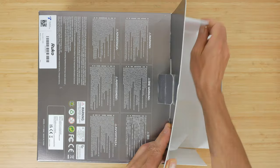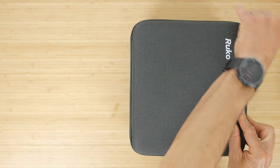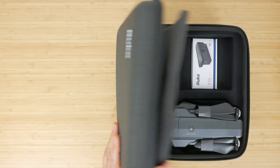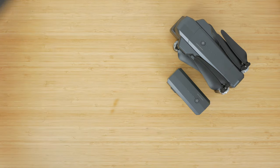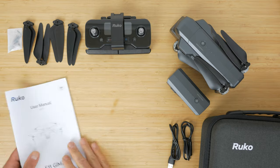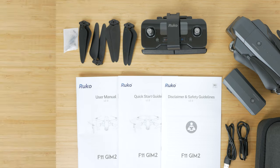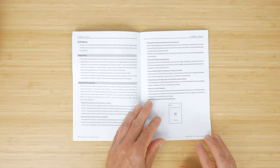The drone comes well packaged in a smart and useful branded hard case with a carry handle. Inside you get the drone itself with the battery already installed, the controller, a spare battery, two USB-A to USB-C charging cables, one set of spare blades with spare screws, and the user guides — a safety guide, quick start guide, and a thorough 40-page complete user manual, all in English.